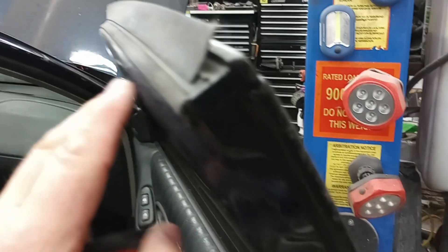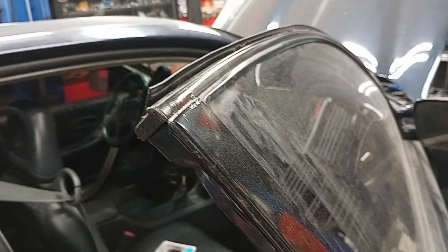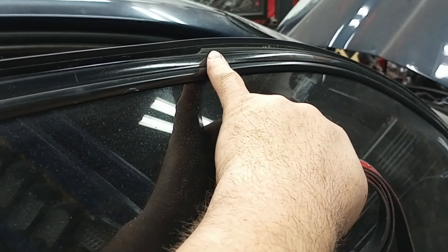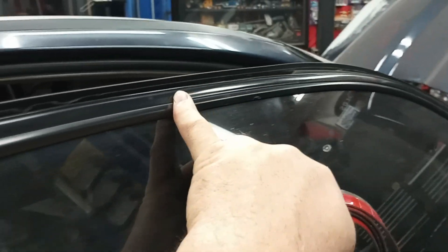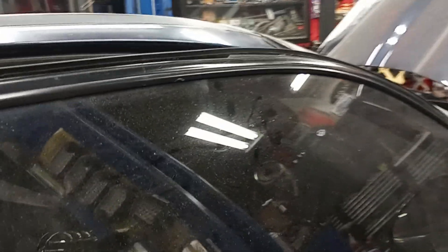...essentially this isn't like your predominant weatherstrip, it's more of a sound deadener type weatherstrip — it's not like it keeps water out. But a lot of guys look at the unfinished part of it, because what happens — you can see here — you have your stock weatherstrip, and basically it peels, fades, cracks, and breaks. From here to the middle of the door, it's predominantly on the driver's side but happens on the passenger side as well.